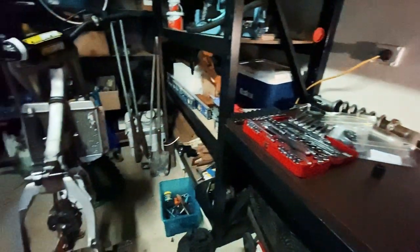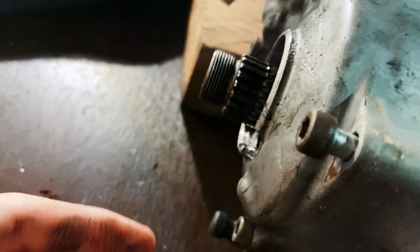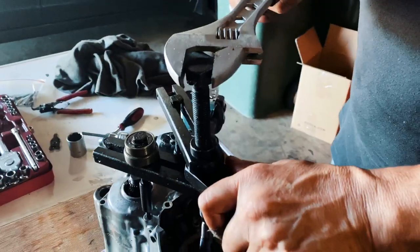Got the engine out and the other parts. Here's the broken bit right here — little crack — so all the oil was oozing out. A couple of bearings in there broke as well.